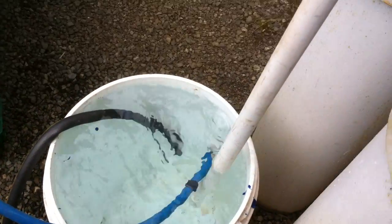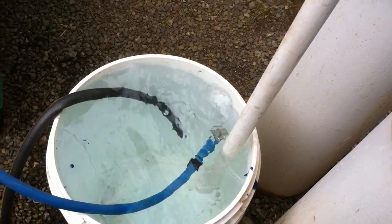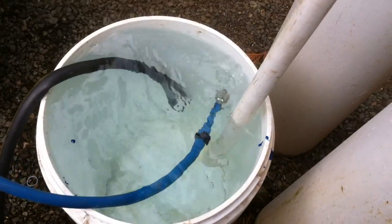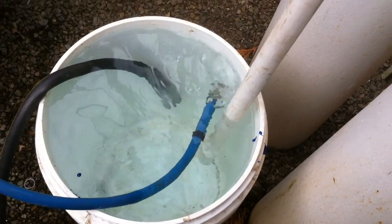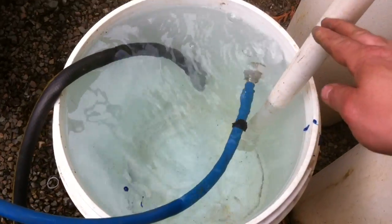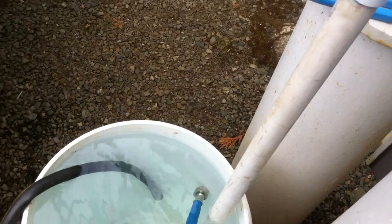Let's try to pull some water up and evacuate the air. See the air bubbles coming — that's normal. Got to evacuate this pipe, lift water up in here, and pull that air out.